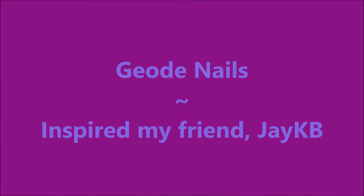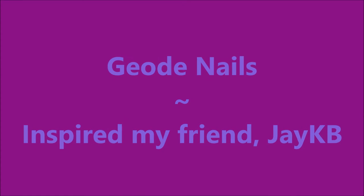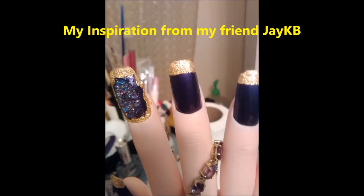Hello my friend and welcome to my channel. Today I've got some geode nails I'd like to share with you. These were inspired by my friend JKB. Here's a picture of her manicure. Isn't it gorgeous?